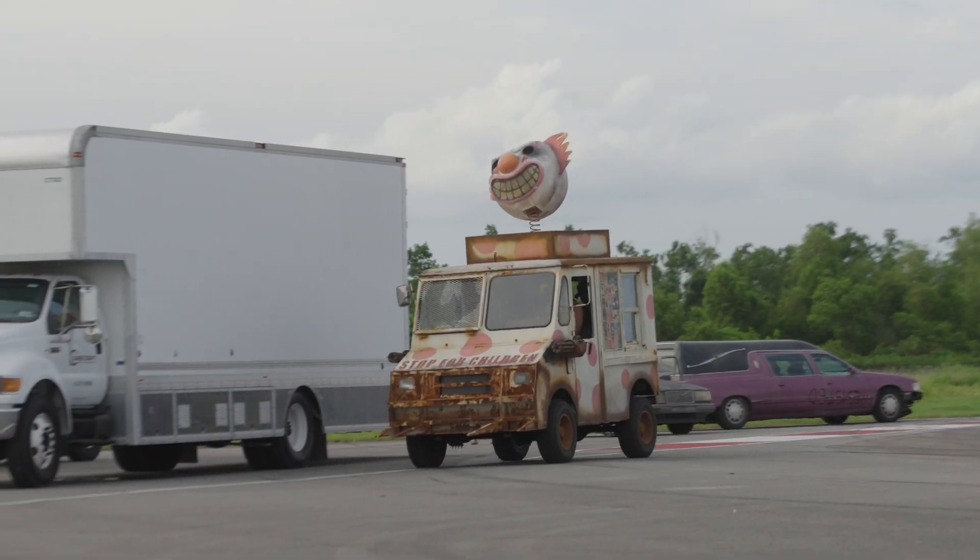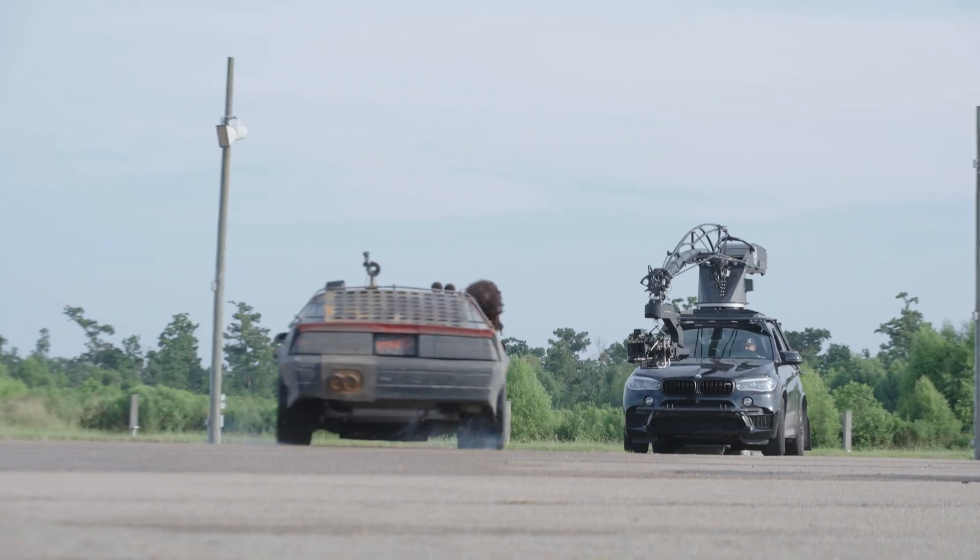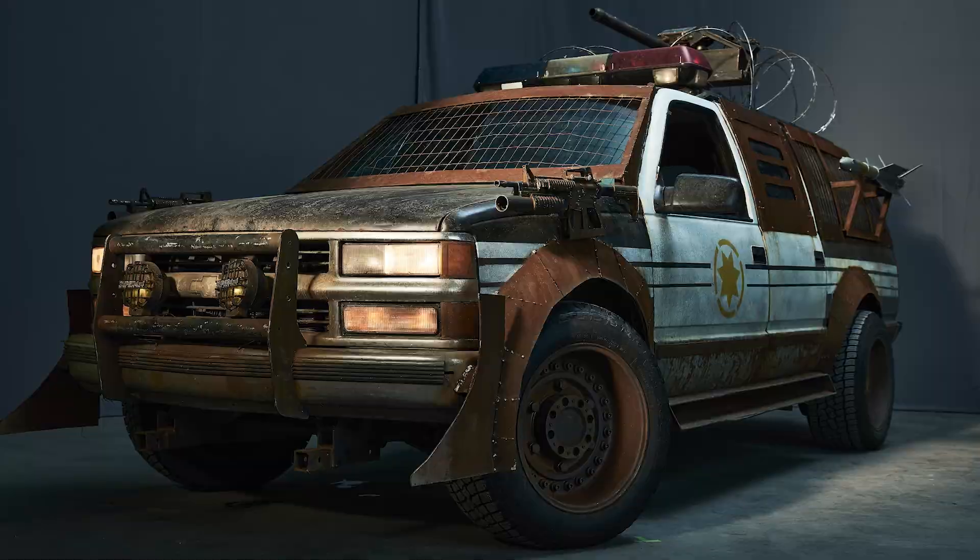To drive the vehicle is pretty darn cool. We get the opportunity to warm them up doing donuts in the parking lot, using the stunt brakes. All of the vehicles are tons of fun to just drive around and have fun with.